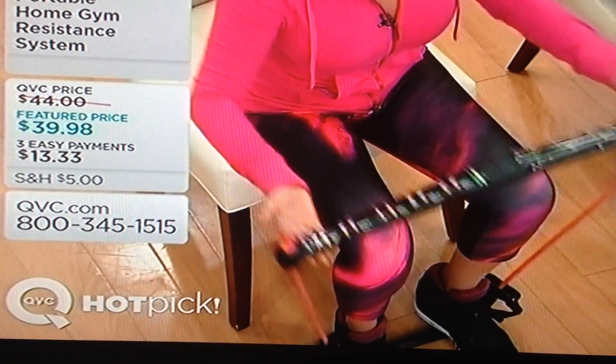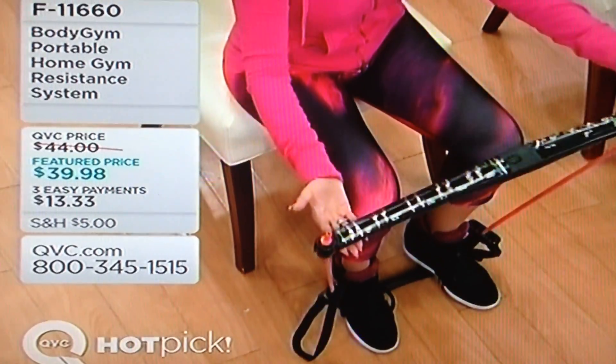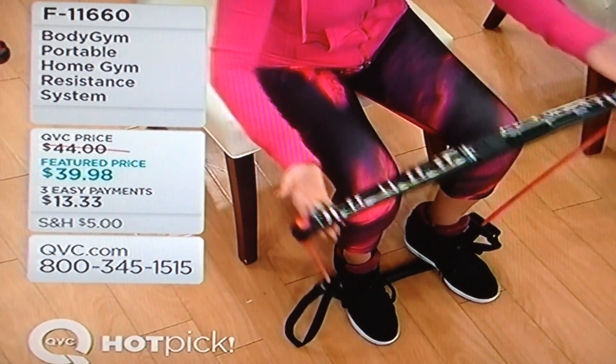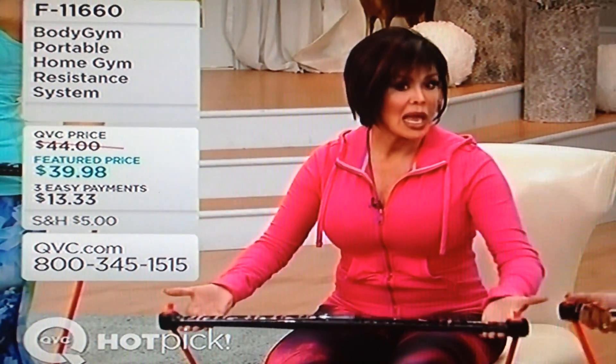Make sure you lean forward slightly. Feel how it's engaging your core. I do feel the core as well — you're working like four different sets of muscle groups right there. Wow, that is really good Marie. Isn't that incredible? Oh my gosh. I am not kidding you, this thing is awesome.